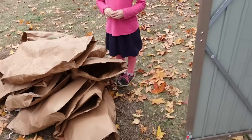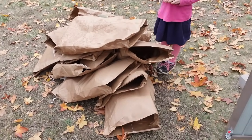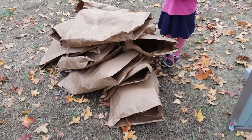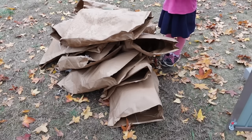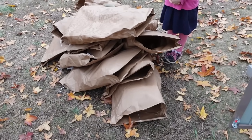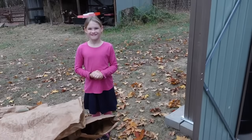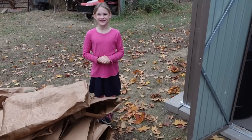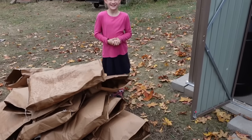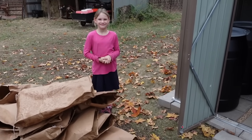I just want to show our big pile of empty bags. We're not going to burn them — what we do is keep them in the barn, and then in the spring for the garden, we use them as weed barriers all over the place. So these bags will be reused. We've got Abigail and David taking these bags to the barn so they'll be ready to be used this coming spring on the garden.